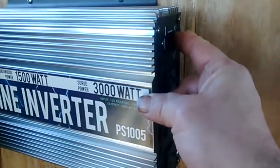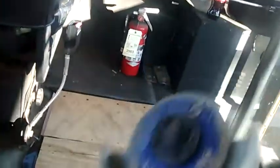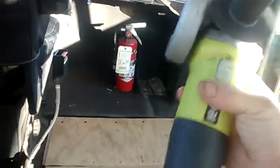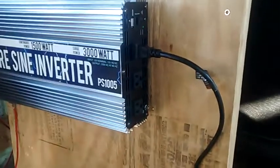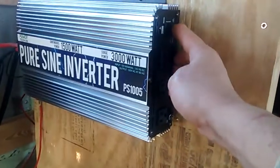Power inverter — let's turn it on. There we go. And let's plug in this 110 volt grinder and see if she works here. Yep — 100% free power, all from the sun. Isn't that awesome?